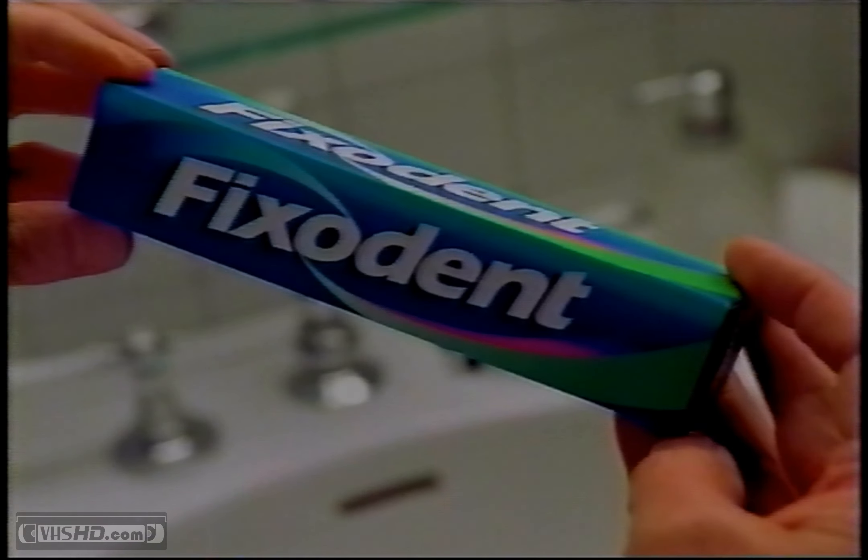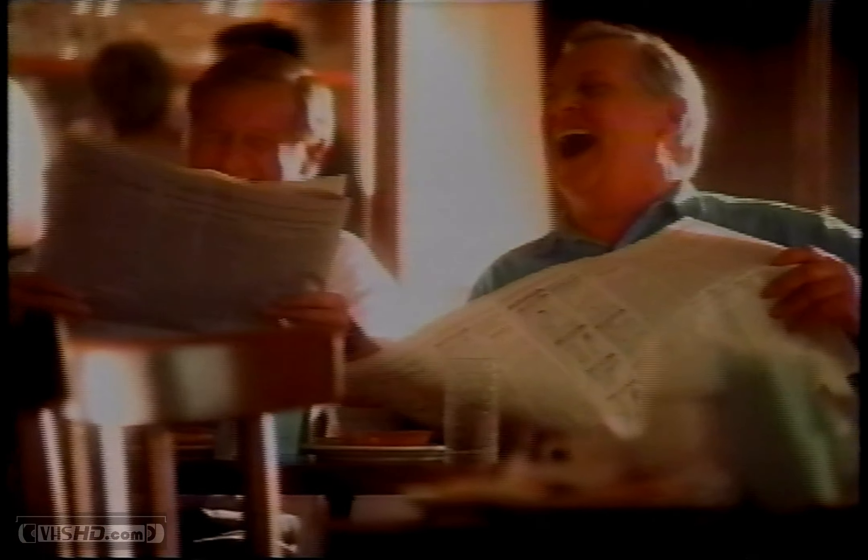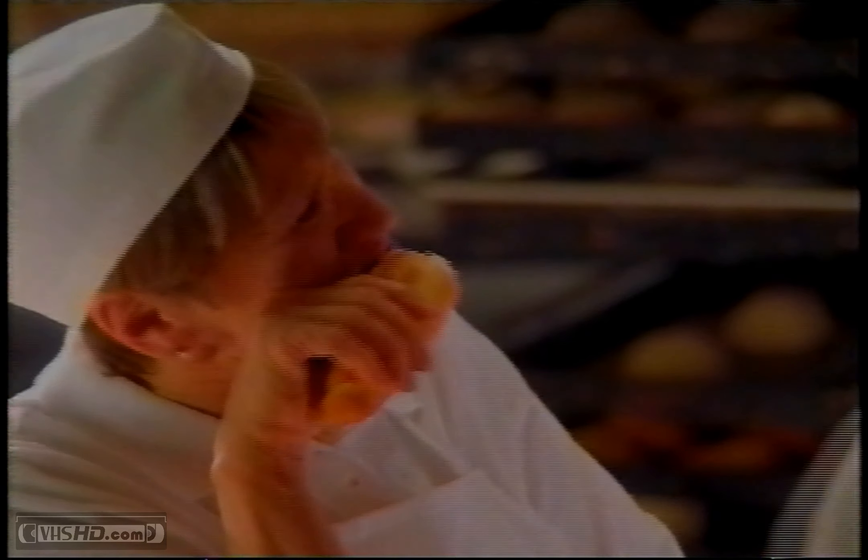But then they tried Fix-It and they couldn't say enough. Makes them feel a lot more natural. I just plain forget I have them. They actually fit better. That's because Fix-It gives even well-fitting dentures a better fit.